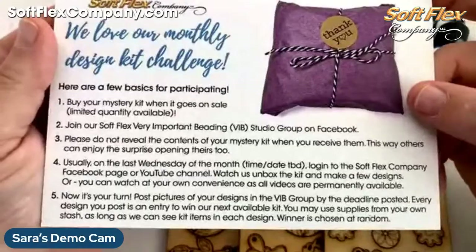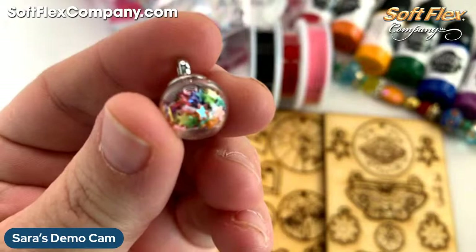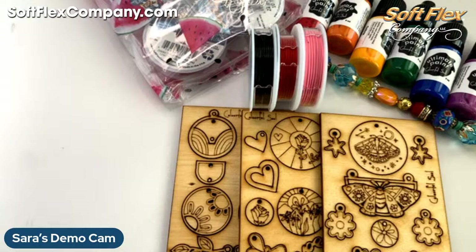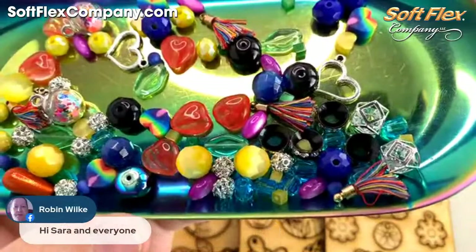Every design you post into the SoftFlex VIB group is an entry to win our next kit. Congratulations to Robin, who is our big winner this month — she'll be getting our next kit for free. Robin just got here — congratulations! I was so happy to see you're the winner. Becky says cute hearts and tassels — yes, I love it!